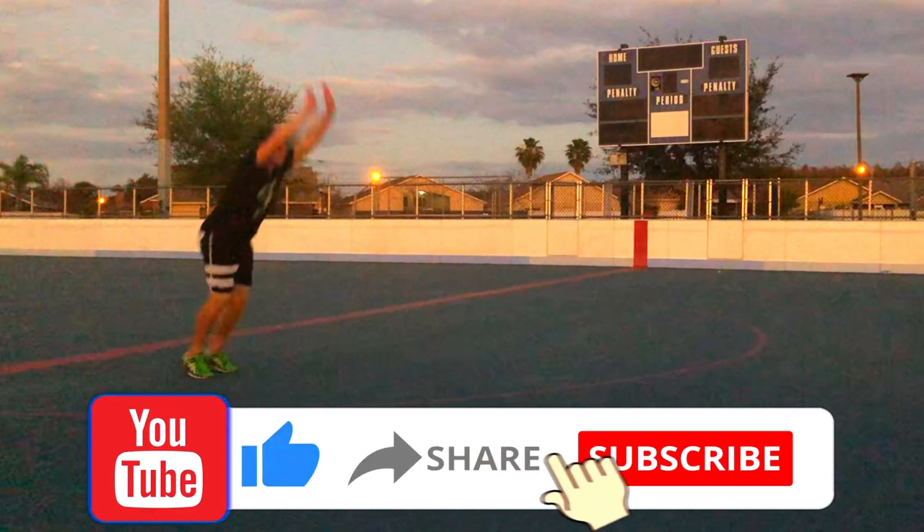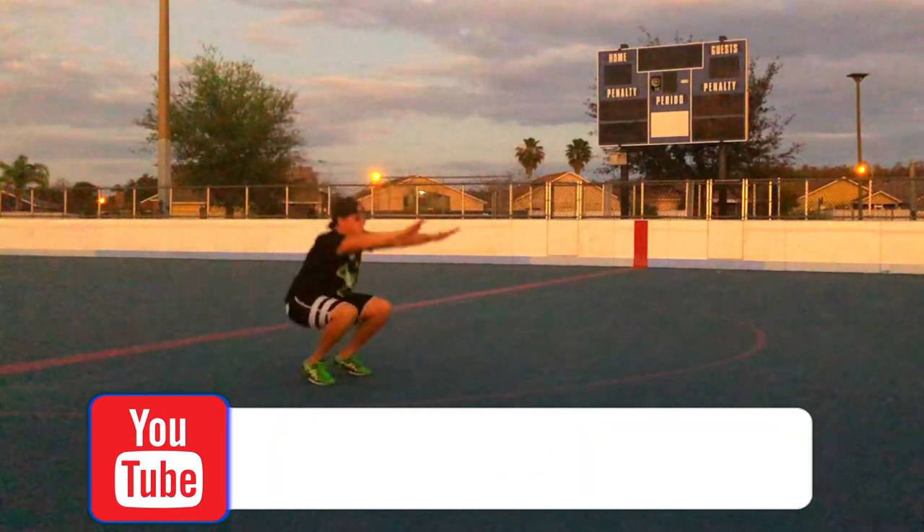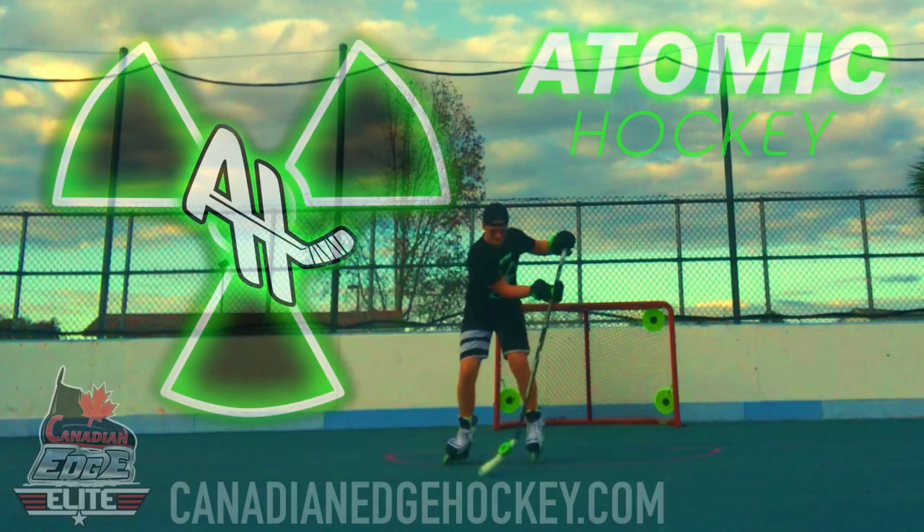We guarantee regular Atomic Hockey will give you the edge on your competition and help you to get to and compete at the next level. Get explosive!